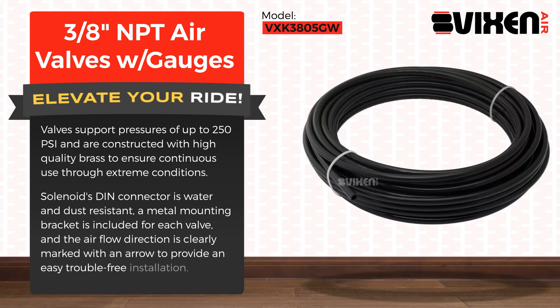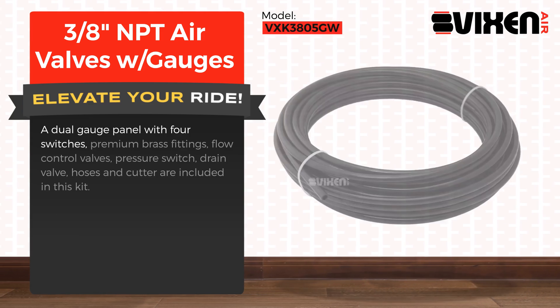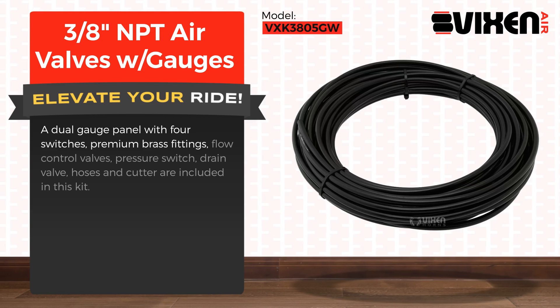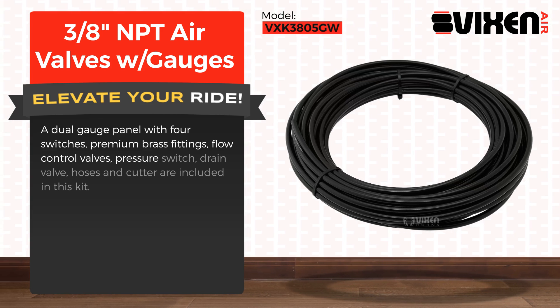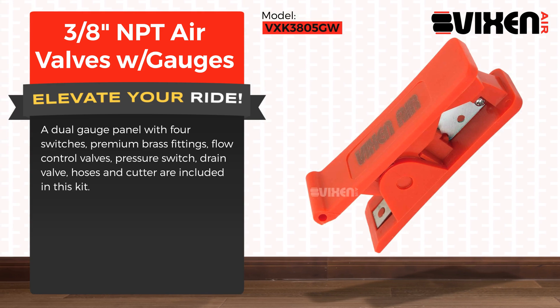A dual gauge panel with four switches, premium brass fittings, flow control valves, pressure switch, drain valve, hoses, and cutter are included in this kit.